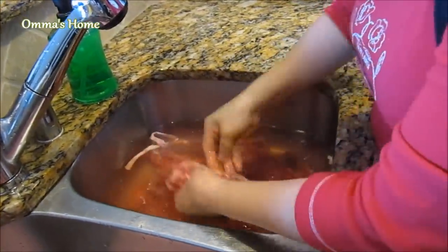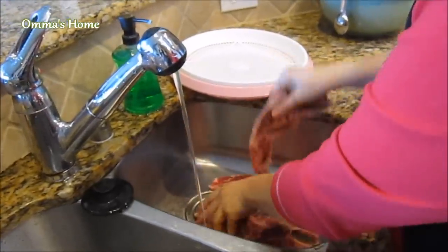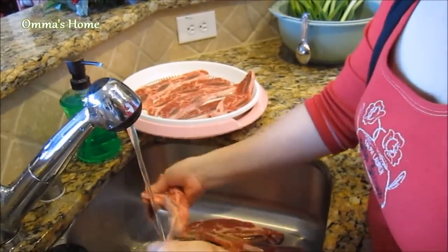I'm cleaning four pounds of rib and it's very important to clean it thoroughly to get rid of bone particles on the rib. Put the meat in clean water and let it sit about a few minutes, then take off the excess fat and rinse it a couple of times.